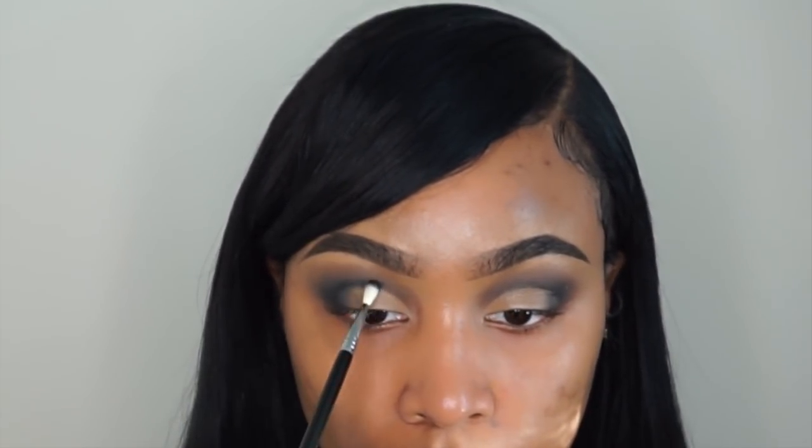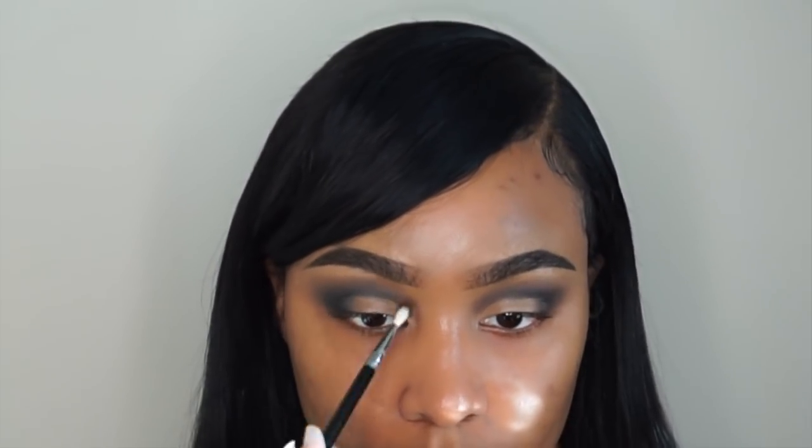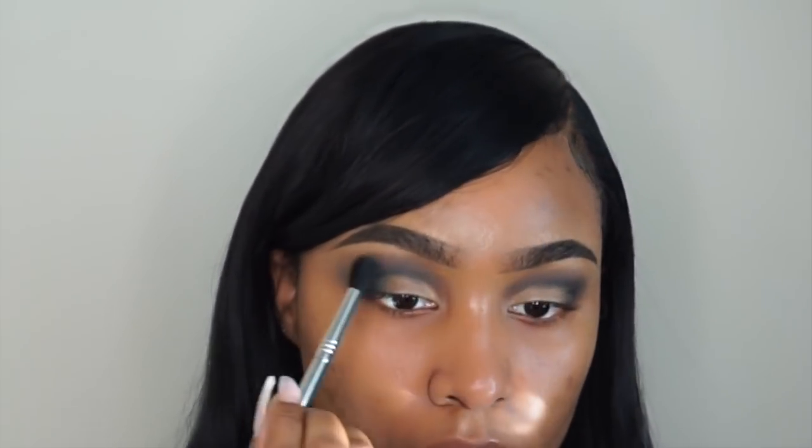After that, I'm taking this itty bitty Sigma blending brush to apply some more of that black shadow right on top of the area I just cut out. I want the glitter on my lids to really pop, and while the glitter will pop on its own, I feel adding a little bit more black is really going to look good against it.